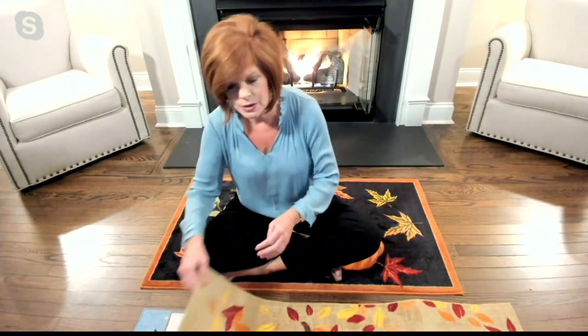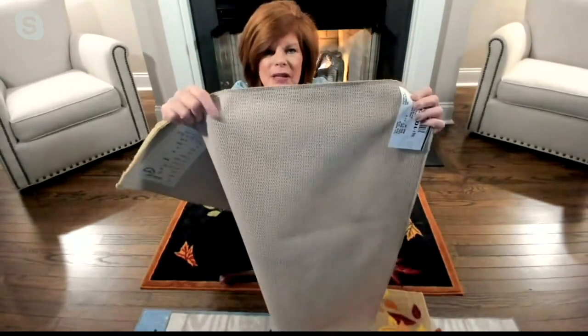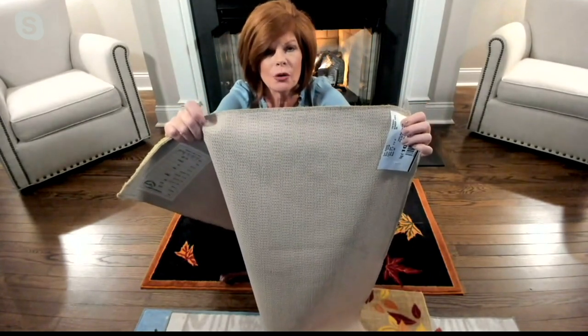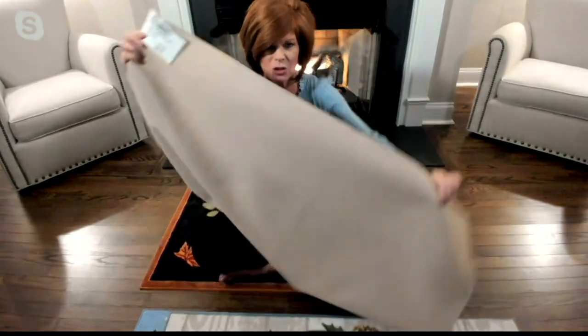We're also giving you the non-skid back right here. I'm going to pull it up so you can see it — that's the backing on this. So if you've got a linoleum, tile, or wood floor, you're not going to have to put anything special underneath.